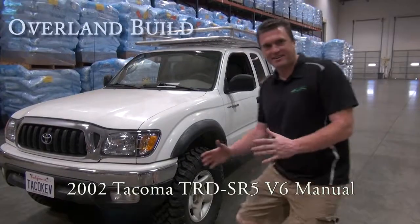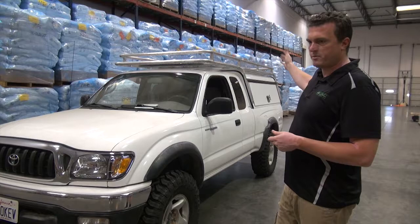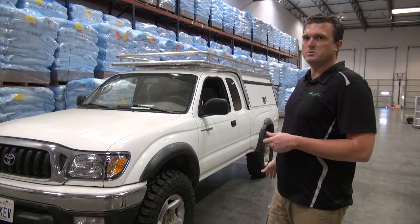Hey! Kevin here. The theme with the vehicle is going to be all aluminum — everything from the bumper, the sliders, the rear bumper, the camper shell, the roof rack, the skid plates — all aluminum on this vehicle to keep it lightweight.